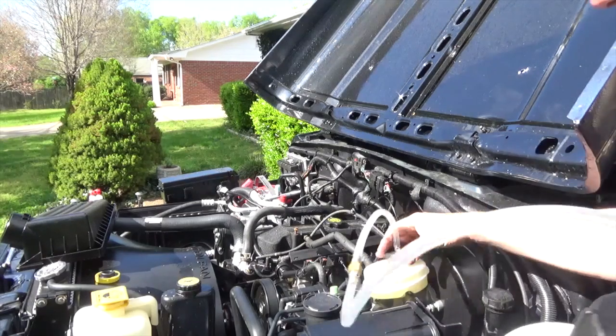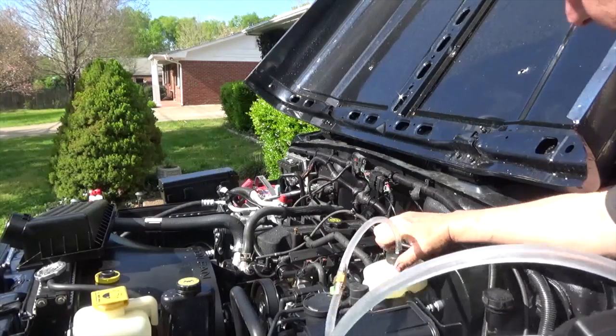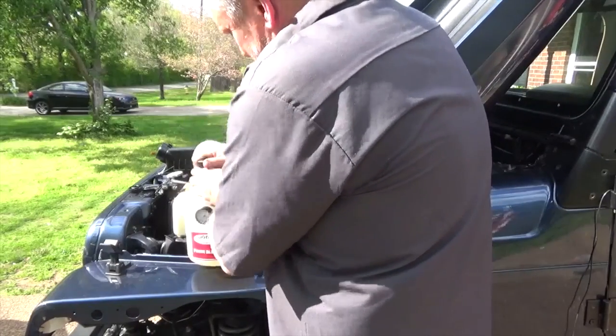Now I'll go ahead and attach this here. I'm going to pump up my brake bleeder until it gets up to 15 pounds of pressure.